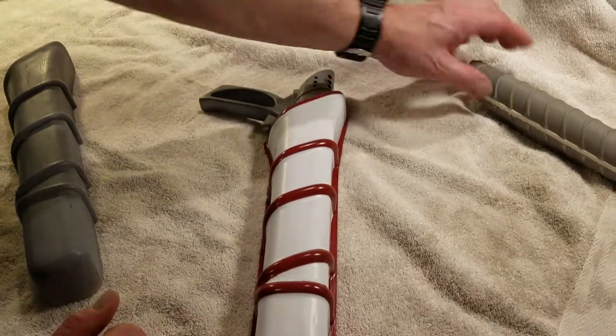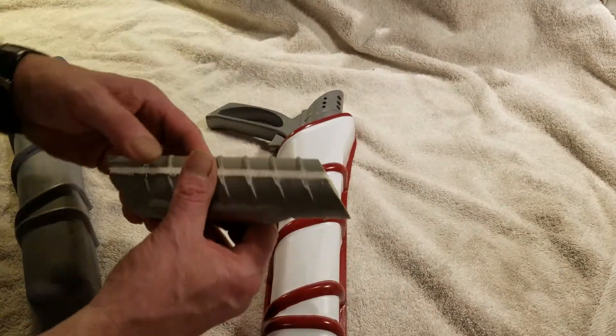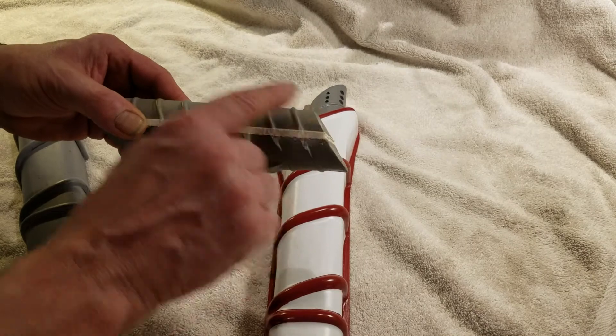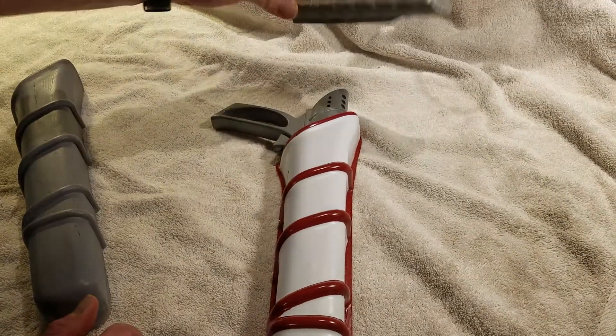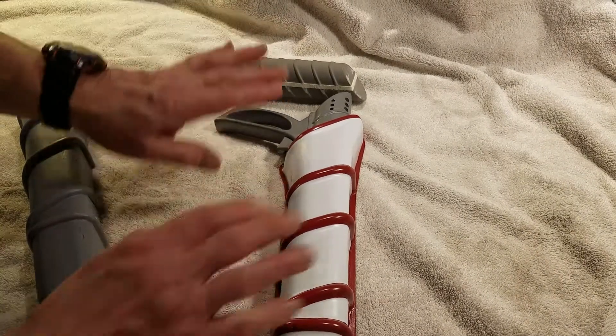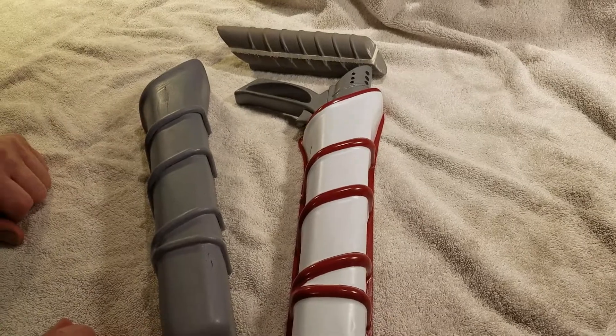There it is. For future reference, I'm redoing this because the original was actually a lot fatter and a little bit longer. So stay tuned for more updates on the more accurate Lost in Space laser pistol holster — second season.